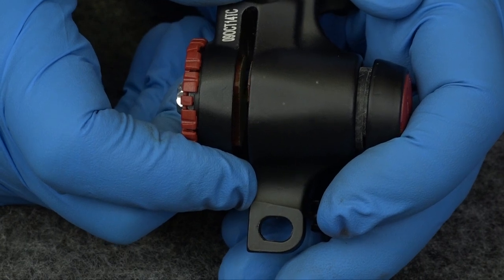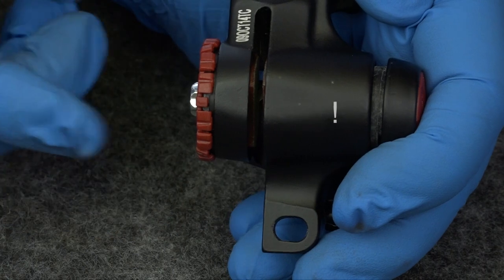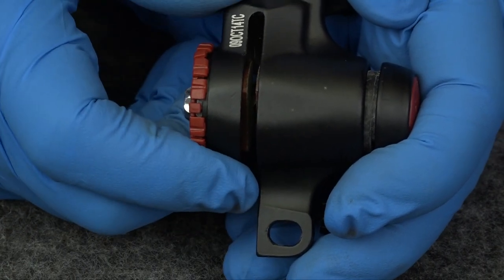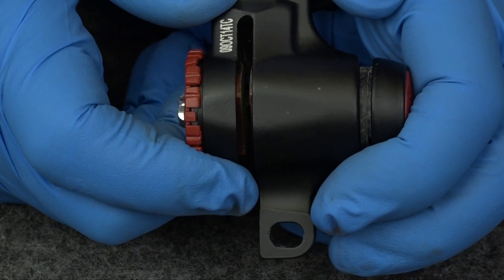So where do you put the disc? Dead center? No. When adjusting the caliper, you want the disc as close as possible towards the stationary brake pad without it touching. So when the other brake pad moves towards the disc, there is less travel to the stationary side.